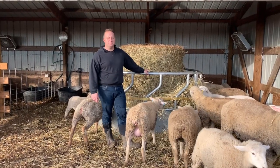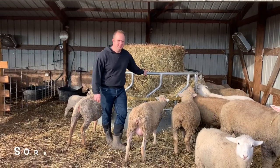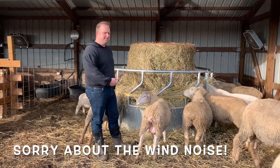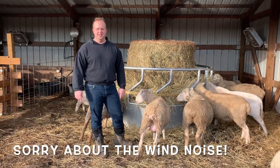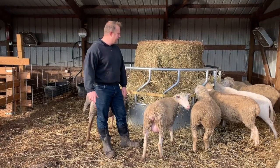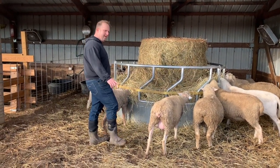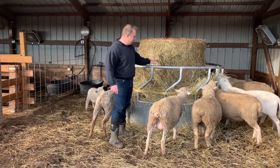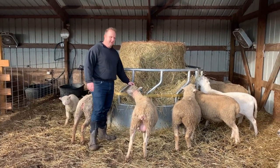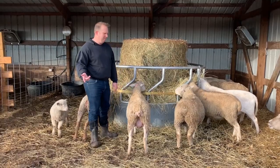Hey everybody, it's Tim from Lanessa Farms Specialty and Heirloom Livestock. I just wanted to take a moment to talk with you today. We just cleaned this out today — got the skid steer in here. It's that muddy, nasty fall time of year, but we got the skid steer in here and cleaned up a little bit. While I was in here working, I thought this would be a good time to go over our round bale feeder and talk about how we feed our animals with it.